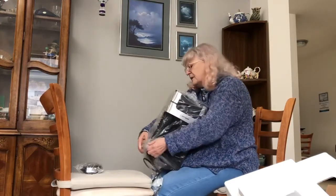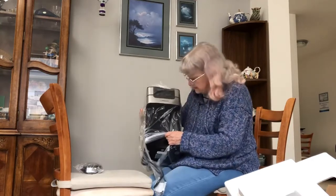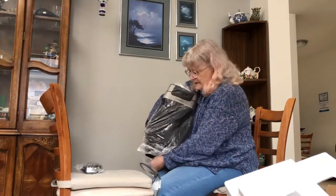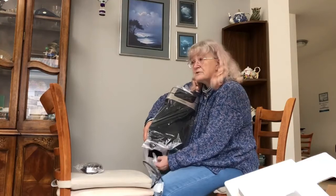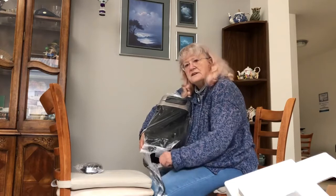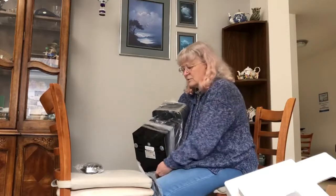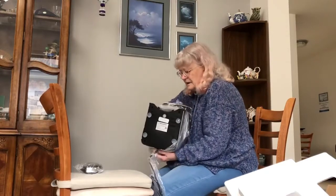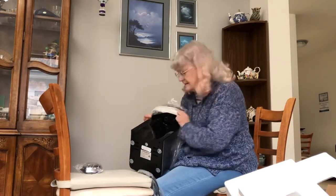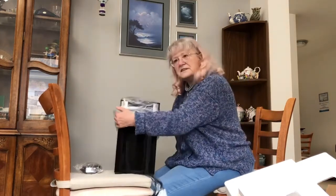So the biggest issue I can see me having with this — yes I can see it now — is my hot water bottle. Yes, I use a hot water bottle. I'm a cold person and with my bed I can't use an electric blanket, so I've resorted to having a hot water bottle, which is terrific. But I can see a difficulty filling it with this. Oh, that's the least of my worries.